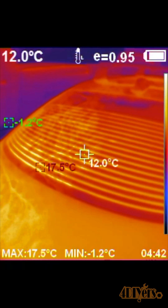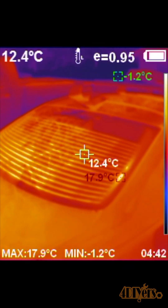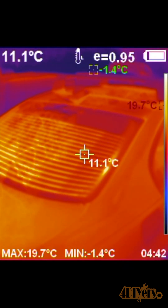The window can be inspected with a camera from the inside or outside of the vehicle. This concludes my video. I hope you enjoyed it, thanks for watching.